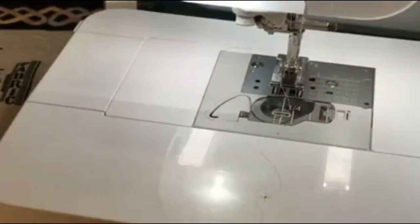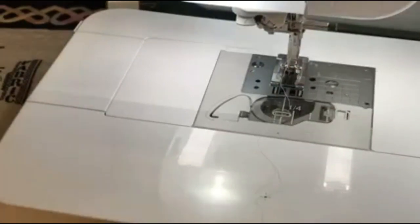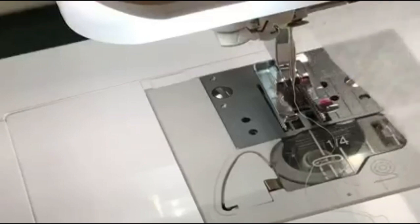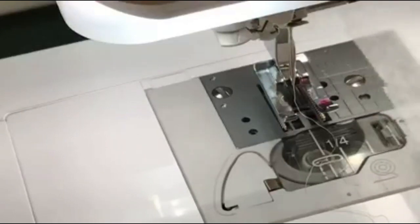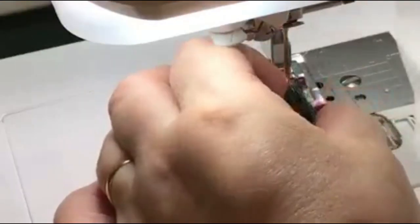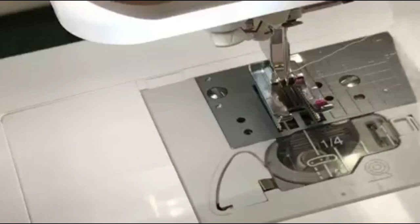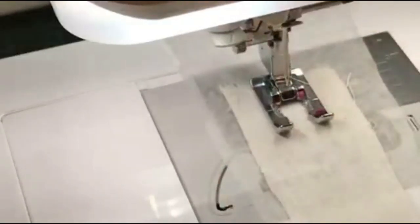Always do a test first, because every machine is going to look a little different. I'm using stitch 3-20 at a 3.5 width and a 3.5 length. I'm using some water-soluble stabilizer underneath; otherwise the fabric is going to tunnel, meaning it'll smoosh up. On the main pieces I used embroidery thread, which is a 40-weight with a sheen to it because I wanted it to look fancier — but otherwise the fine thread will work fine.